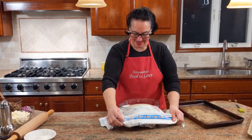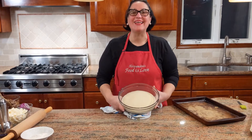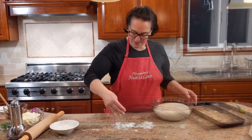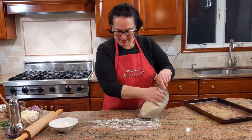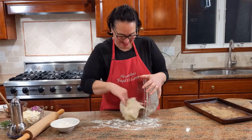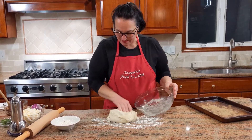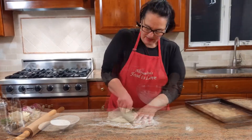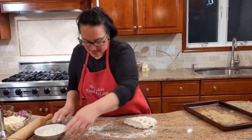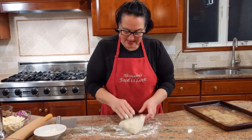Oven on at 425°F. Let's take a look at the pizza dough — bellissima! We're ready to roll it out. Sprinkle my work surface with flour and let's get the dough rolled out. I'm going to cut it in half.